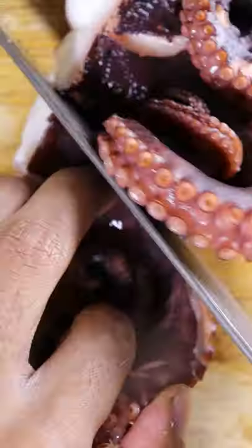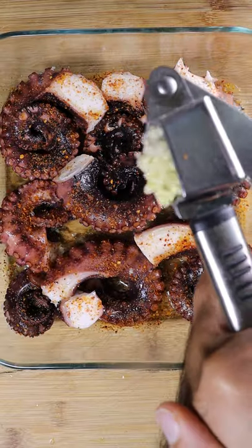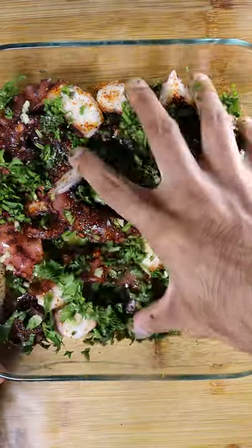Remove the tentacles into a different tray and add your marinade, which is olive oil, lemon juice, chili powder, salt, garlic, and parsley. Give this a good mix.